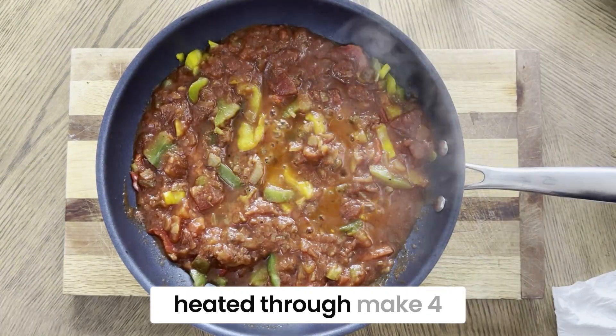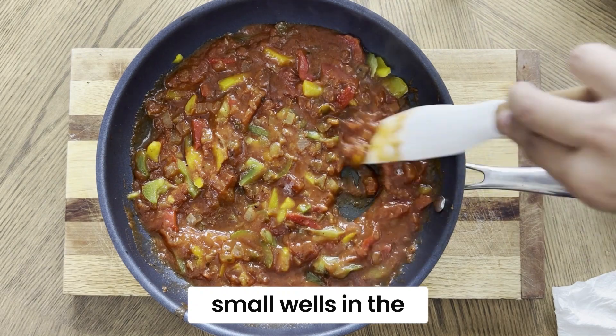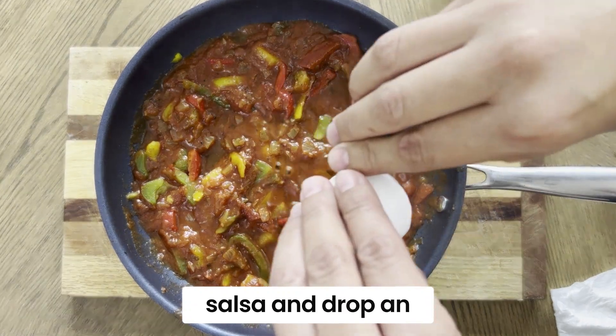Once the salsa is heated through, make four small wells in the salsa and drop an egg in each well.